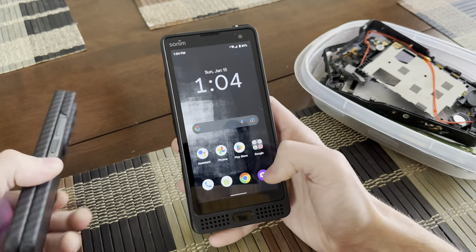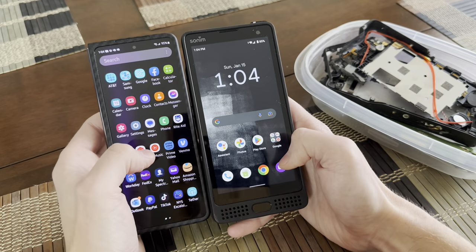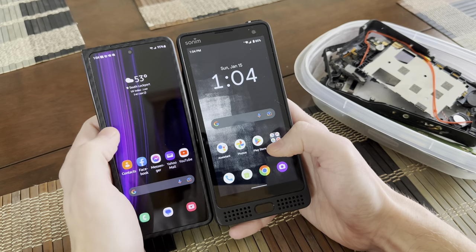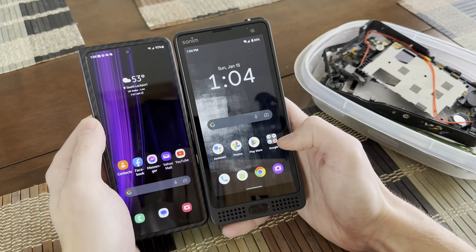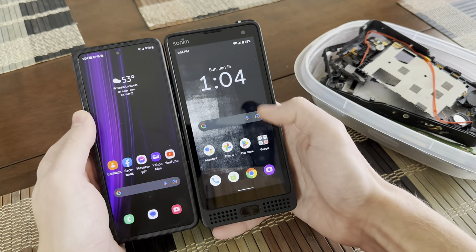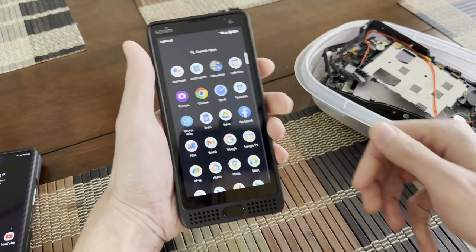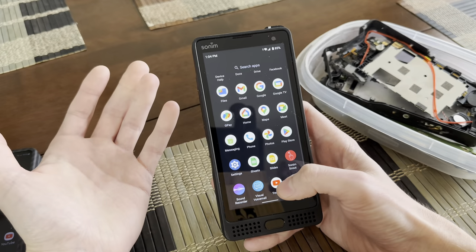Here's a screen size difference between the Samsung Z Fold 4 and the Sonam XP10. A lot of people say the Samsung's screen is a little too skinny on the front. The Sonam's is slightly wider, but it is a skinnier, taller aspect ratio, which kind of works better. It's a little easier to hold being skinnier, you get a good grip, and it's even better for YouTube videos.